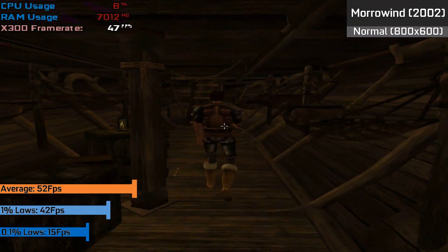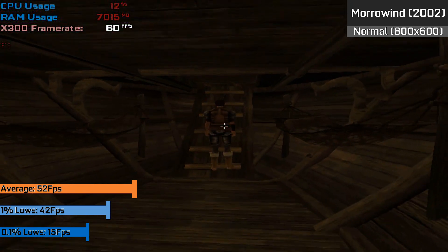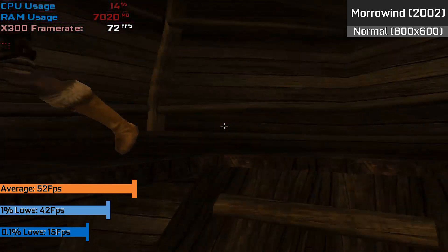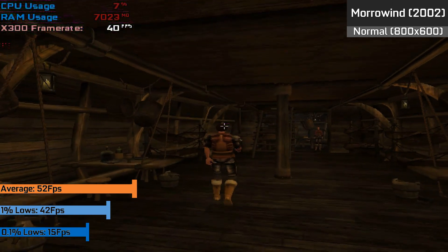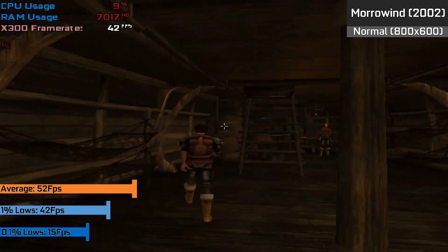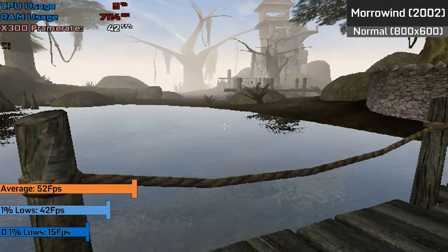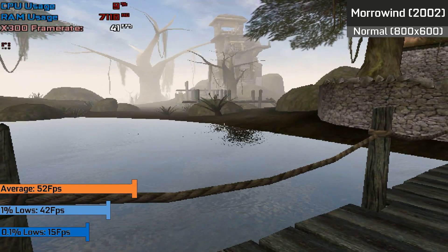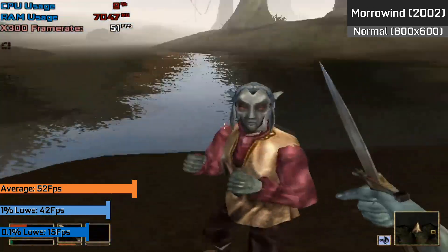Games like Morrowind, which feature large open worlds, nice texture work, as well as nice water and shaders, all came together with a smooth frame rate of around 52 FPS, 1% lowest down to 42 FPS, and 0.1% lowest down to 15 FPS. Throughout our time playing the game was fine, even in combat, although heavy towns and cities could cause larger slowdown. Overall it was a very smooth experience on the card and had good clarity given the higher resolution than the original Xbox variant.